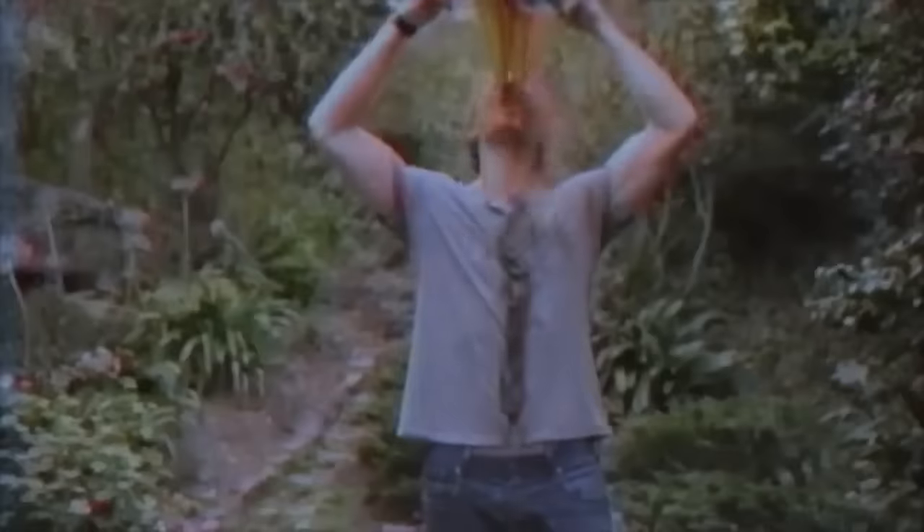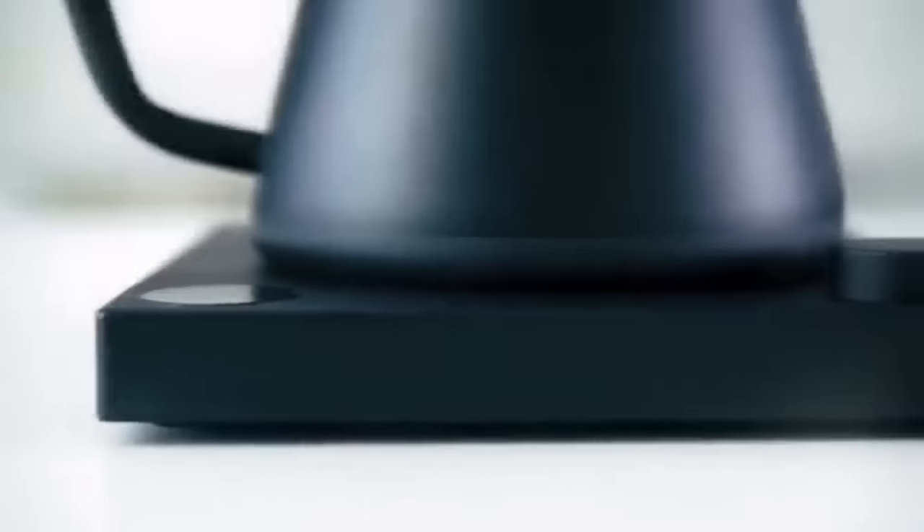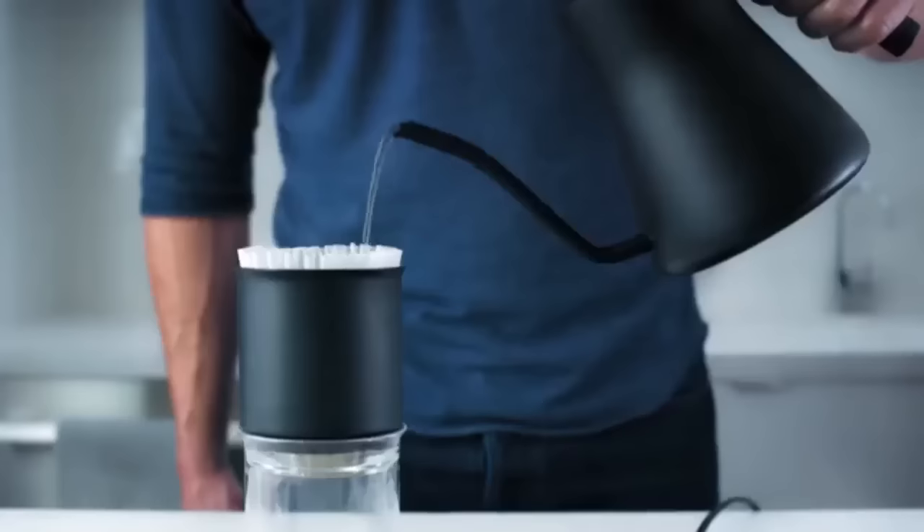Hello, Kickstarter. Jake here. Almost three years to the day after launching our campaign for the Duo Coffee Steak, Fellow is back with our sophomore effort — the Stagg EKG, an electric pour-over kettle with barista-level functionality.